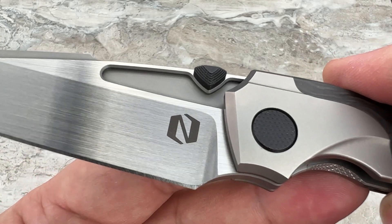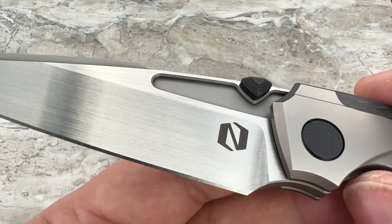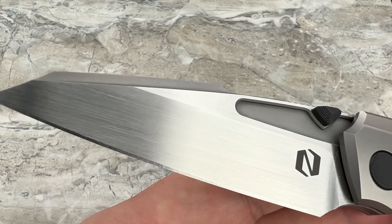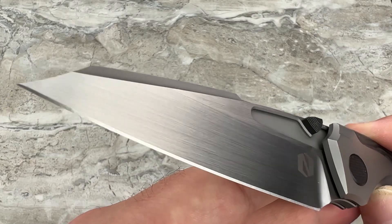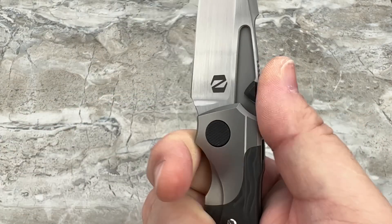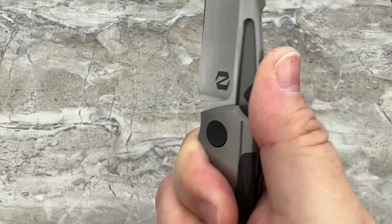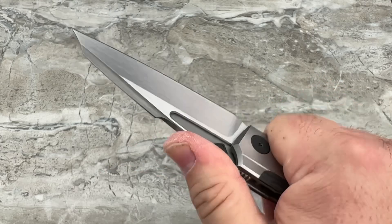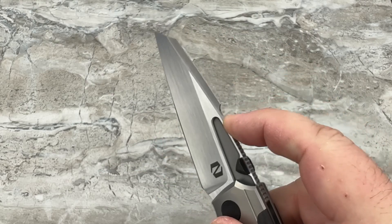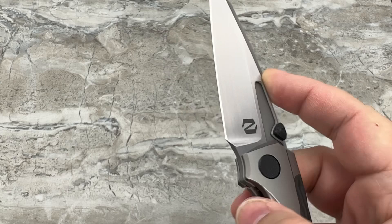Simple round thumb studs would have been fine, but wouldn't have gone with the overall look of the knife. There again is that really, really nice satin finish — they did a great job on these hand rubs. The jimping is good; whether you're choked up or all the way back, my thumb lands right where I want that jimping to be. I can push right up against the back of the harpoon and get some more delicate, precise cuts done.